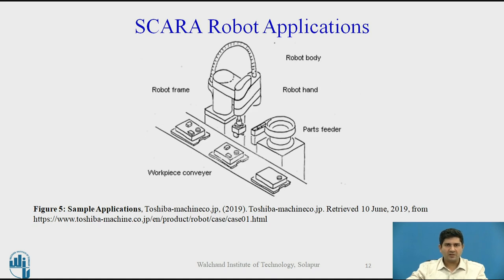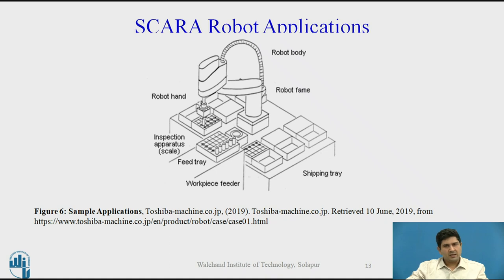Here is another application of a SCARA robot in which certain parts are fed to the robot on a conveyor. It picks up the part and puts it into the part feeder. Another similar application includes inspection and sorting — these are more areas where SCARA robots are very widely used.